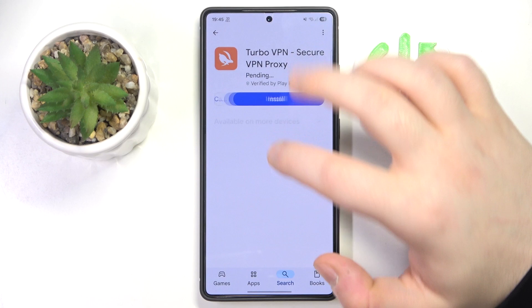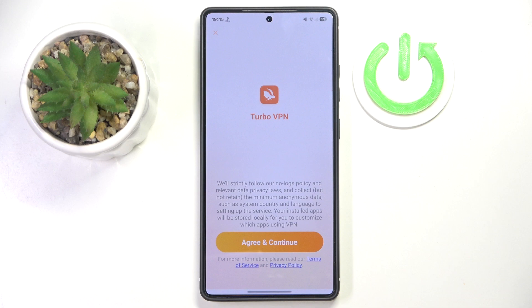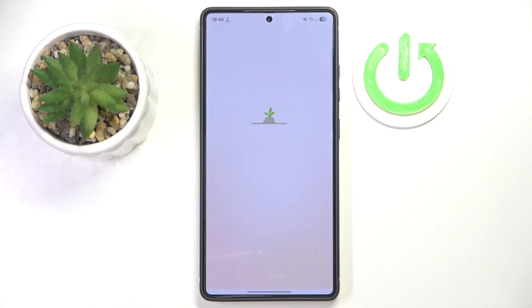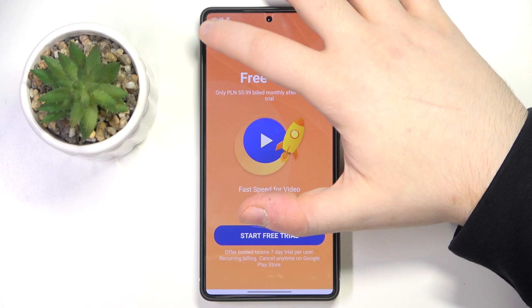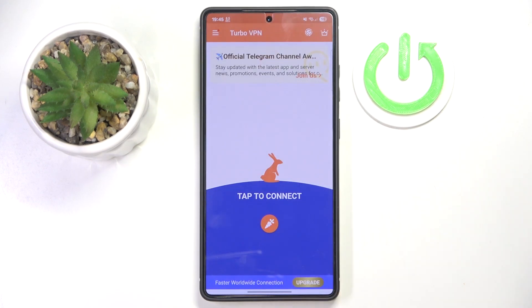Then select this application and click install. Now click open and click agree and continue. You can close this ad, then click allow and click consent.